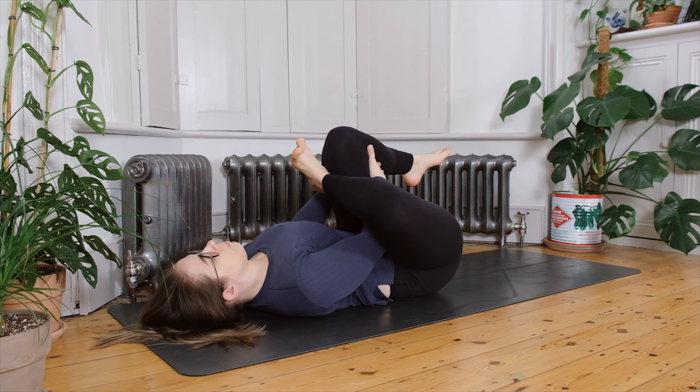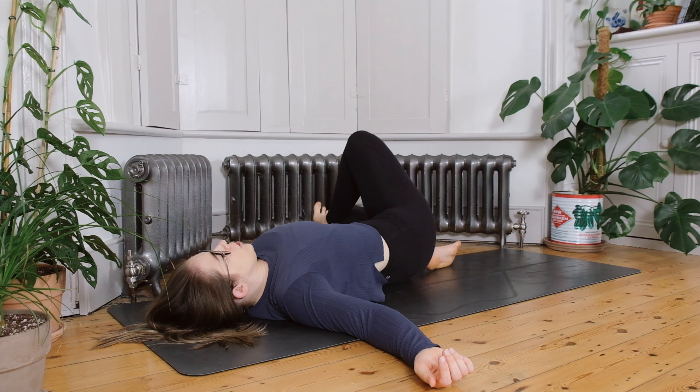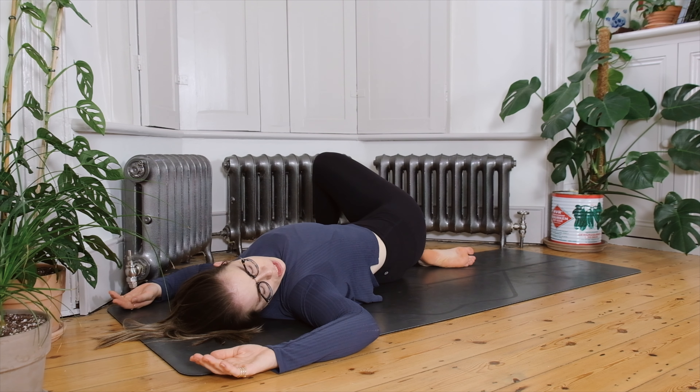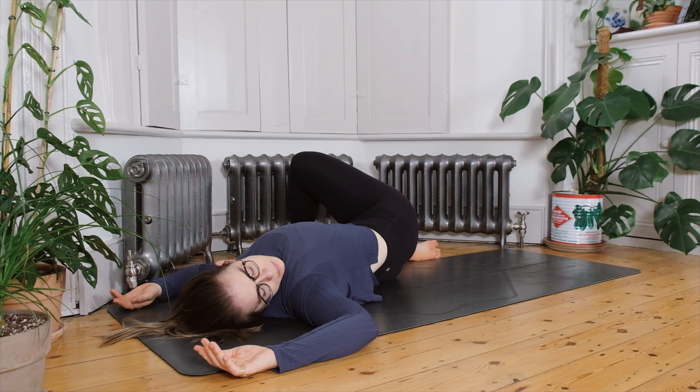Allow your breath to settle back into its natural rhythm, possibly lingering just a little bit longer at the end of each exhale and each inhale. Gently when you're ready, release the grip of your hands, keep the legs as they are, take your arms out wide, and bring the right foot to the floor. Now allow your left foot to come all the way down to the ground into a reclined twist. You can bend the elbows for cactus arms, and if you'd like to twist the neck in the opposite direction to the legs, possibly take your eyes over towards your left elbow. Settle into the pose for a few moments.